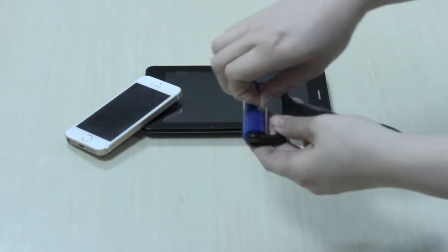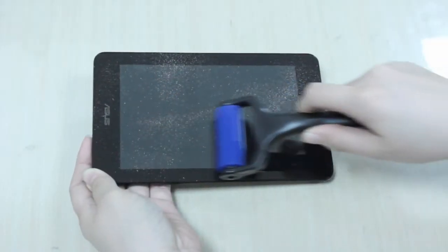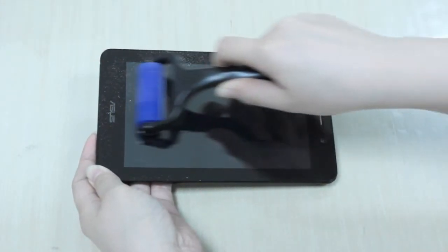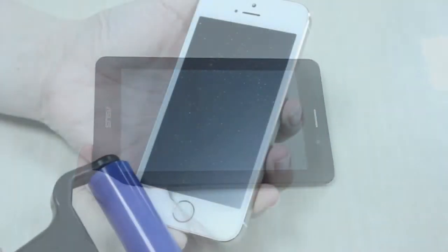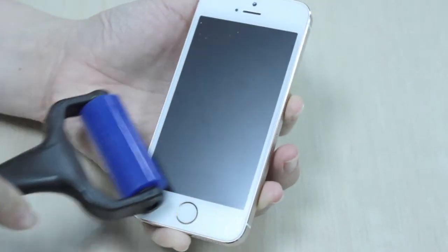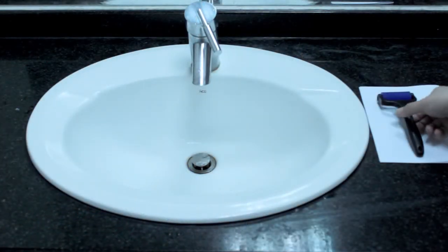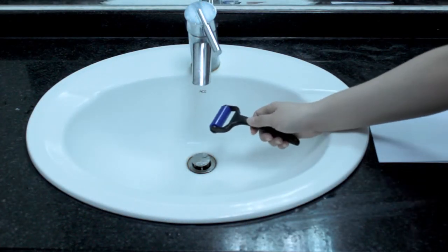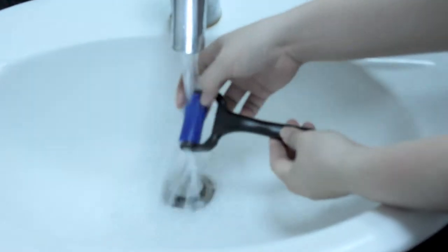Just simply remove the membrane and slowly roll across the surface. It's easy to clean itself — just rinse it in water.